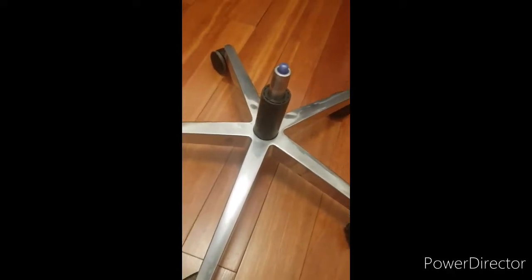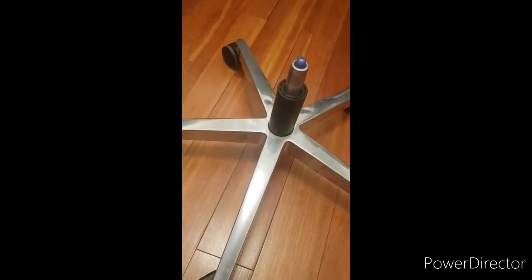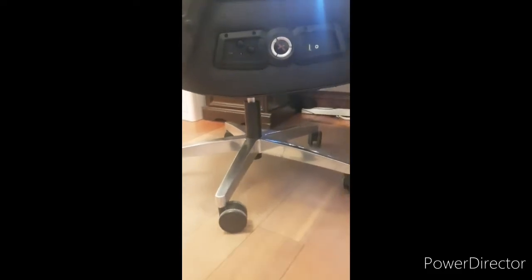I just bought a pedestal — a standard pedestal. Once I put the castors on, the rolling one, you can see it now. You can buy this standard one on Amazon and eBay in many places. Now if you look at the height, it's perfect — as you can see, the hands are close to the table.